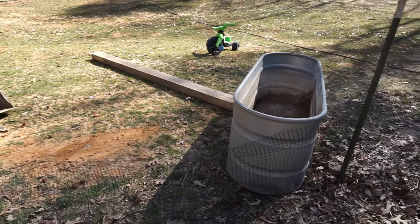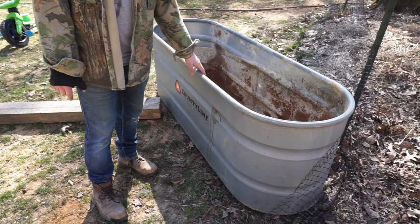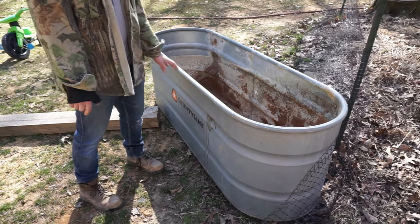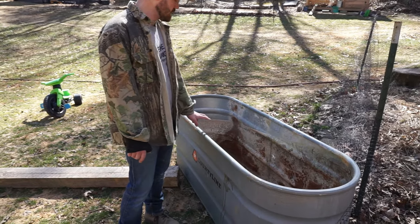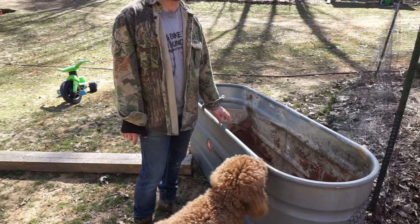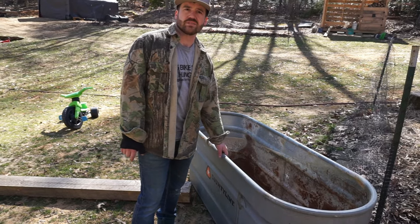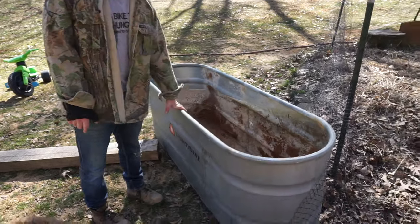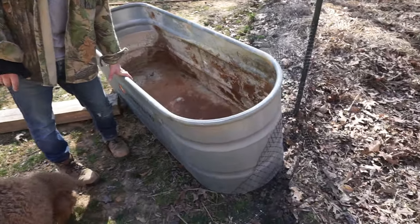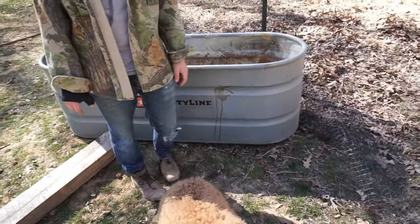This trough here was given to us — we were going to use it as a water trough for the cow, but with all the rust we decided to use it as a raised bed instead, which is great because we can go over the details of setting up raised beds with you. It's completely empty right now, and we're going to move it out front to the patio because the patio gets a lot of sun.